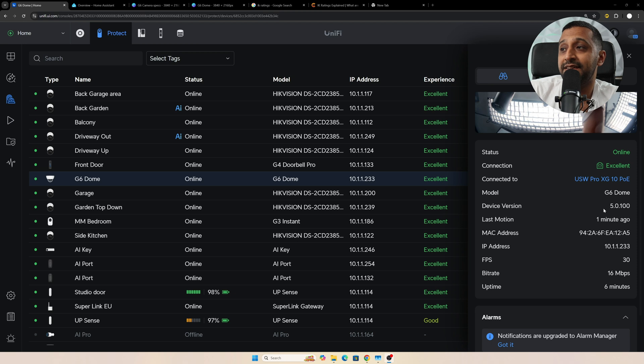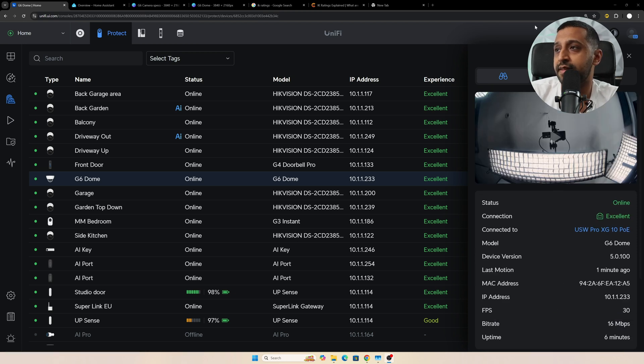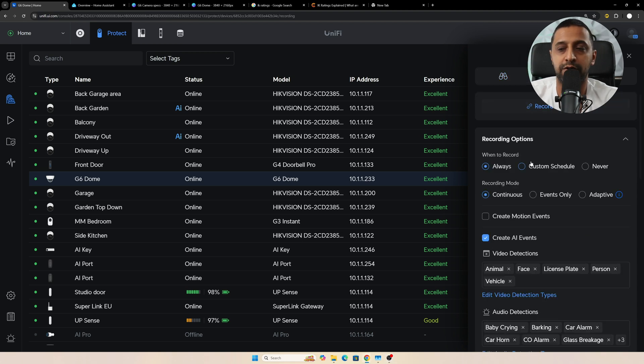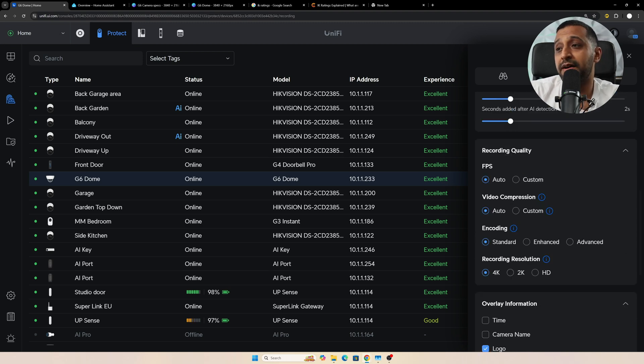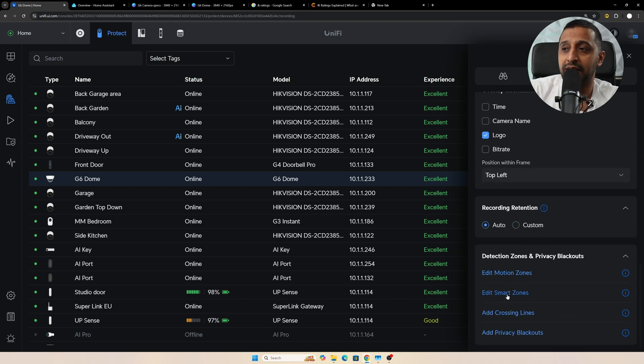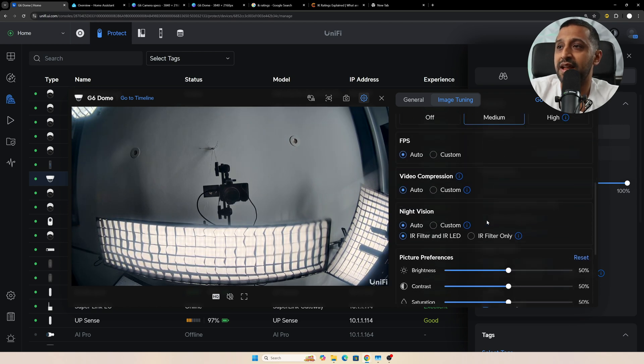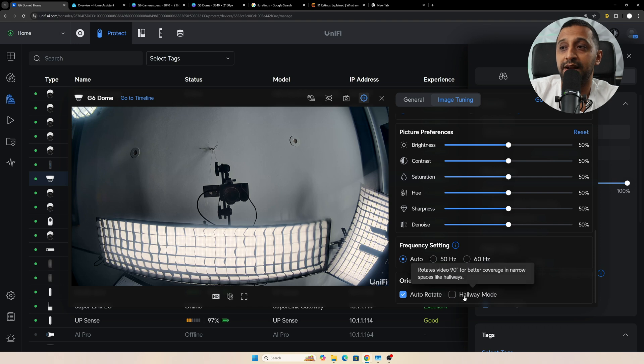So the camera is now adopted and installed. We can see where it's connected on the network, the firmware version, any alarms, and then all the standard recording options: recording mode, motion and AI events, recording quality, overlay information, and recording retention. We also have motion zones, smart zones, and crossing lines, plus image tuning — nothing we haven't seen on other cameras.